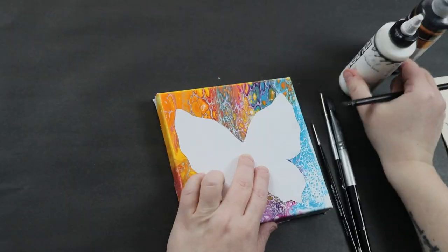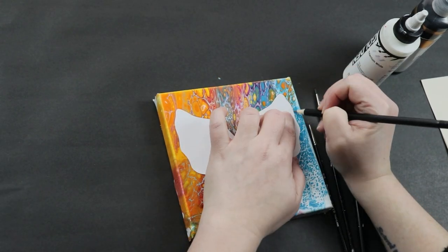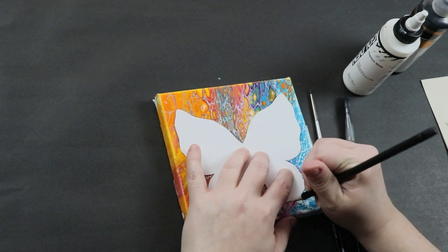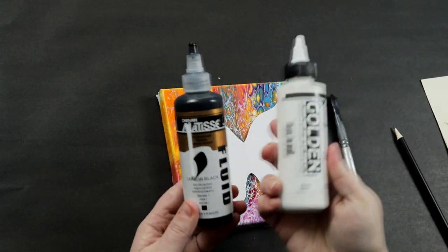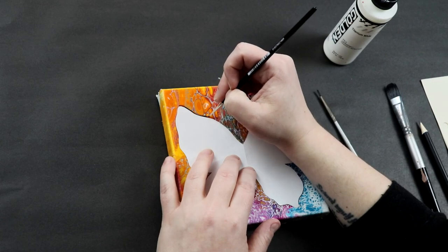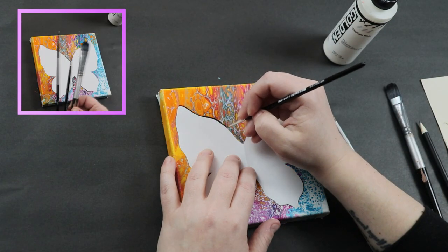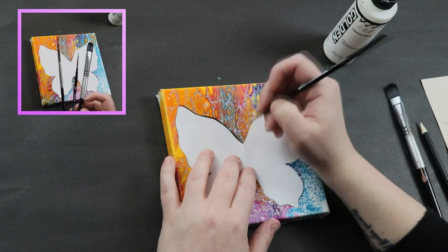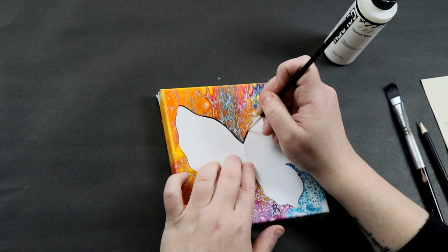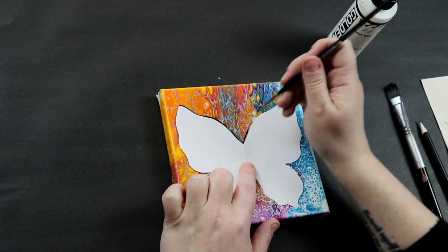I had originally tried drawing the butterfly with a pencil but it wasn't showing up dark enough, so I'm just using some black acrylic paint. It is fluid acrylic paint so it's a really nice thin consistency to draw out my butterfly. I have a variety of paint brushes to fill it in and a little bit of white fluid acrylic paint that I'm also going to use for an embellishment.